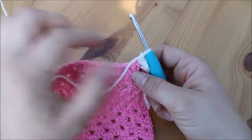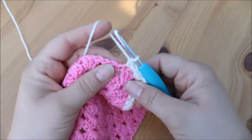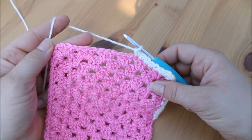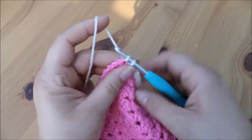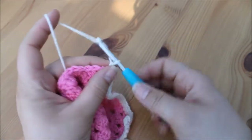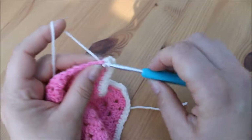We then work along this edge again into the top of the actual stitches. Insert your hook into the top of the stitch, yarn over pull through, yarn over pull through, and again into the next stitch. Work your way all the way to the next corner. At the corner, insert into the top of that last stitch, yarn over pull through, yarn over pull through. Then work directly into the corner space with two double crochets, chain two for the corner, and then directly back into that corner space with another two double crochets. Then continue as normal into the top of each of the stitches.